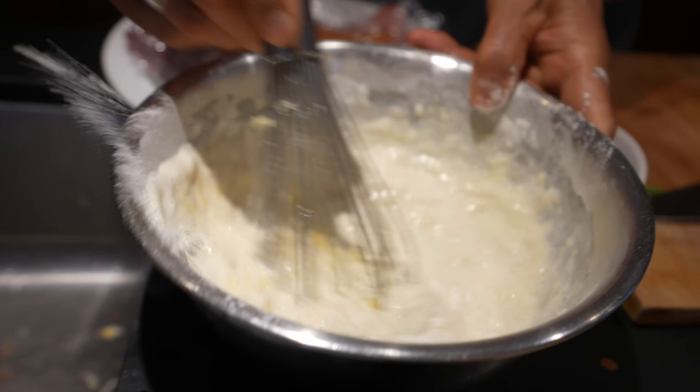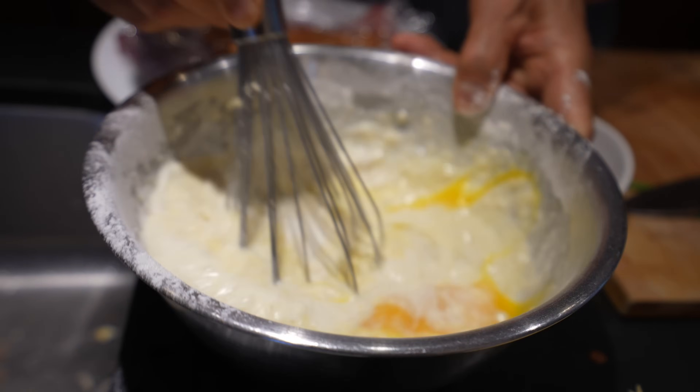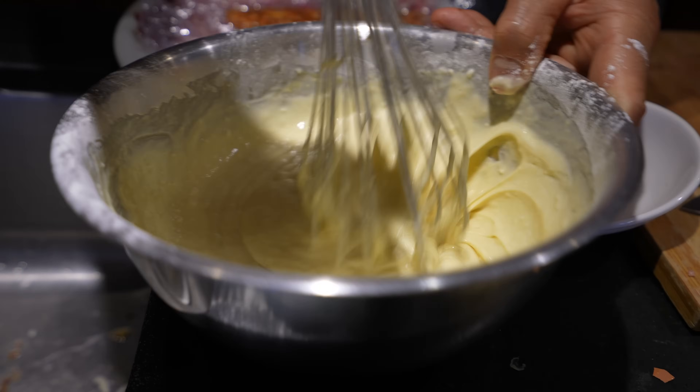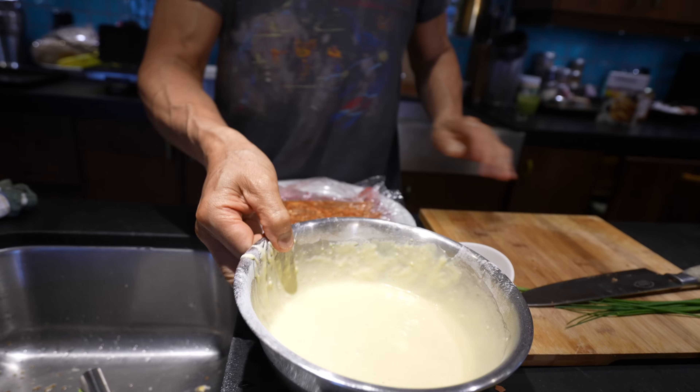That's the first step you do — make it — because waffle batter does have baking powder, so you need to activate it, nice and smooth, then keep it setting on the side.